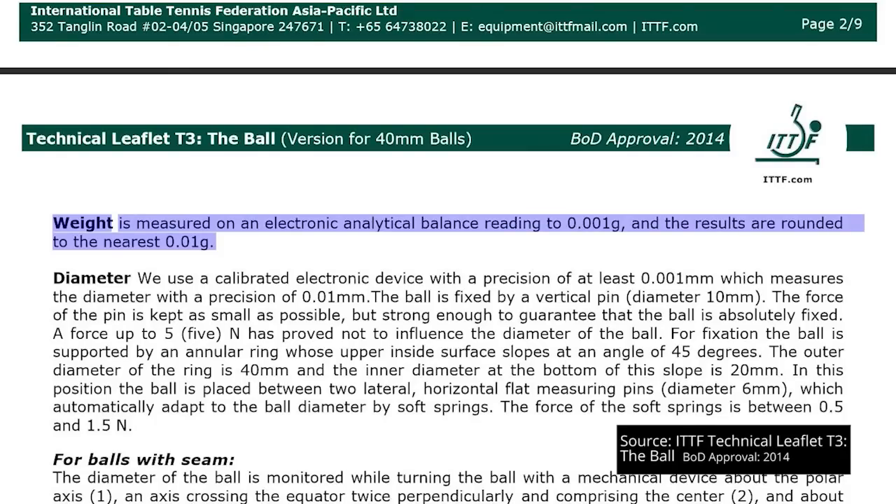To assure weight regularity, the standard deviation cannot exceed more than 0.03 of a gram. Weight is measured on an electronic analytical balance reading to 0.001 grams, and the results are rounded up to the nearest 0.01 gram.